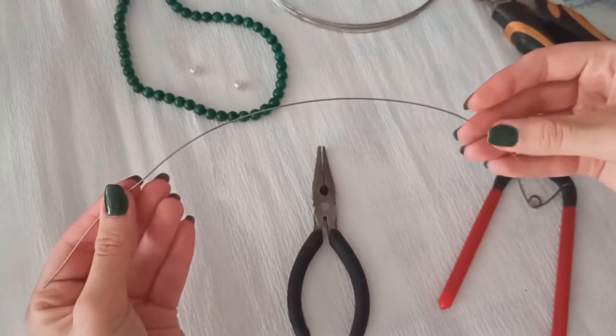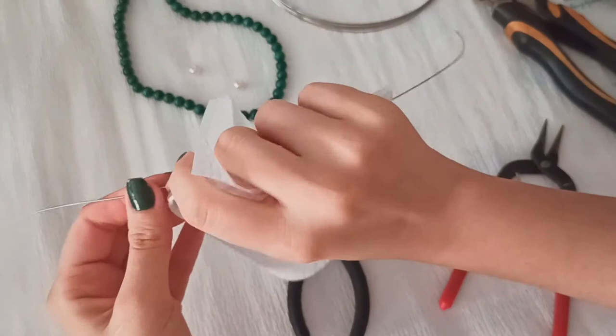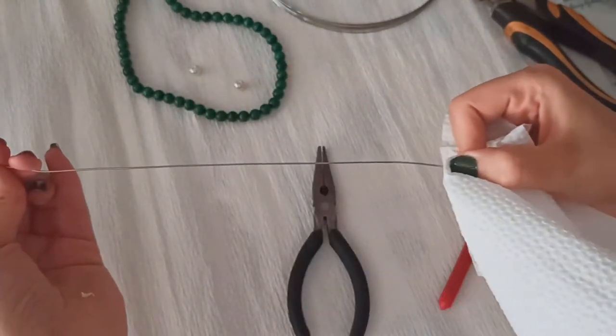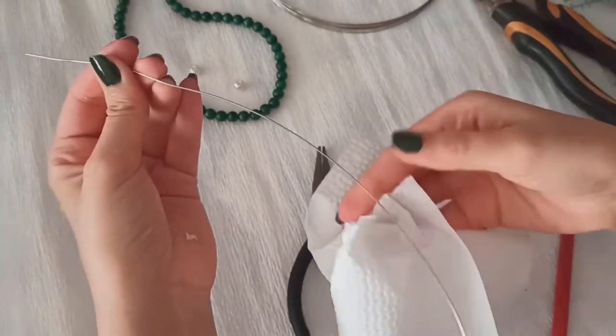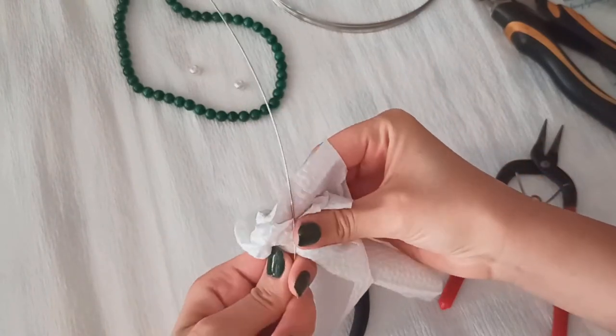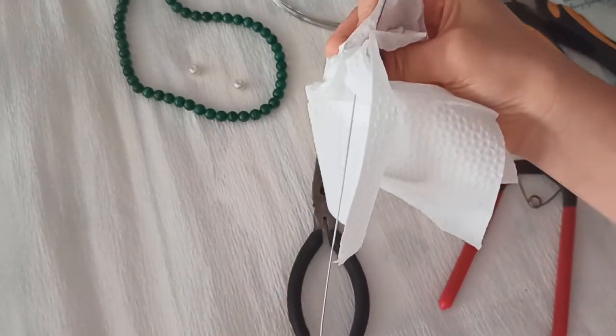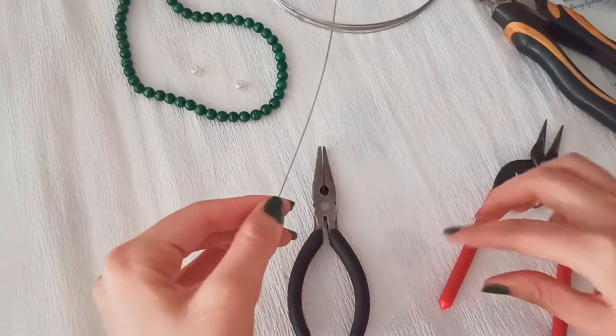Before doing anything, remember to make it straight. You could use a napkin like this — there are so many ways, but it's a simple and accessible way to make your wires straight.